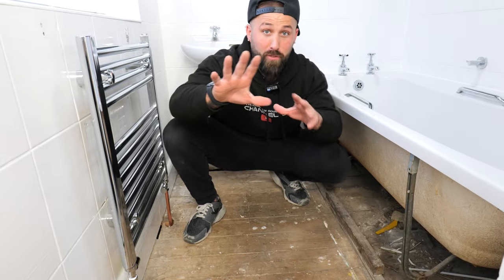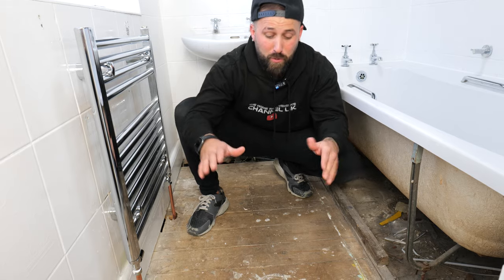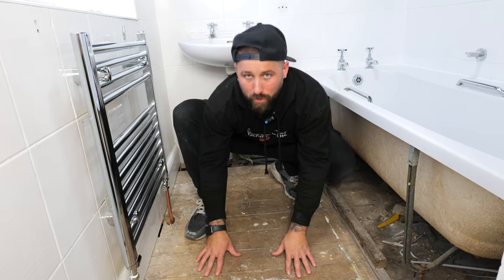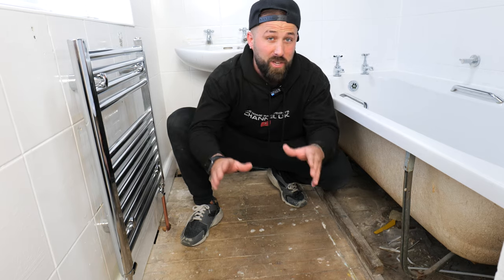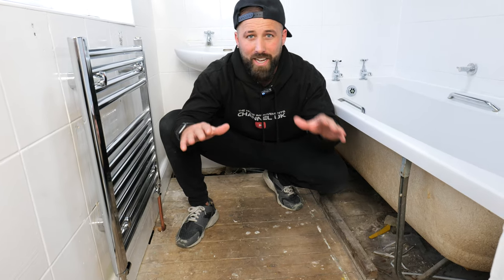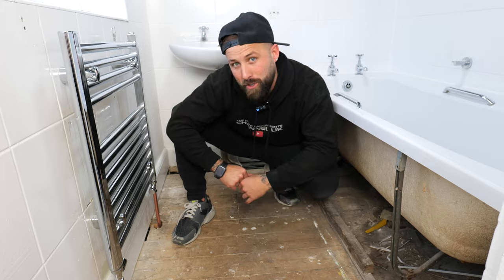Your first step when installing your vinyl self-adhesive tiles is checking that your subfloor is okay. We've got floorboards and this is not actually acceptable because the floor tiles will not adhere to the floor correctly. So we're going to have to stick a 5mm ply down and make it nice and smooth so the tiles stick correctly. If you've got a concrete floor and it's not level you're going to have to lay down a self-leveling compound to make sure the tiles adhere to the floor.